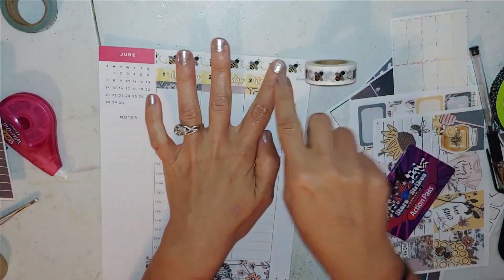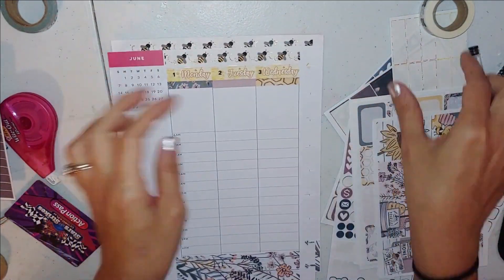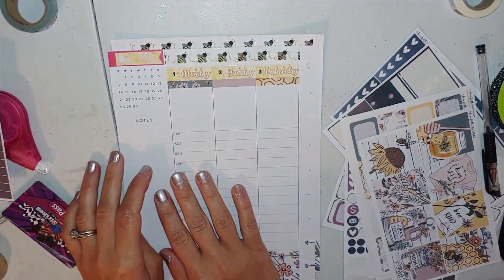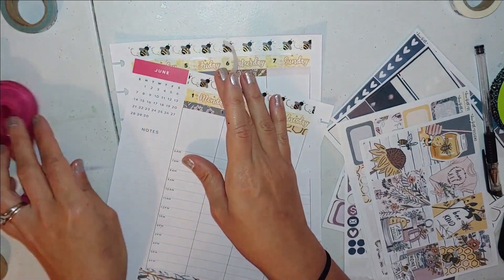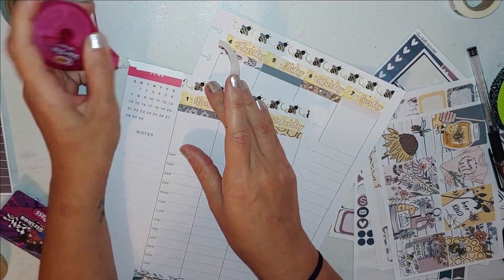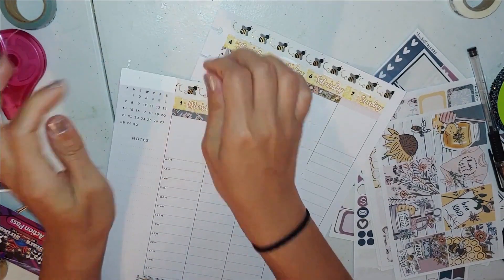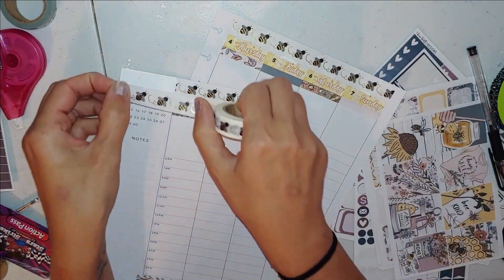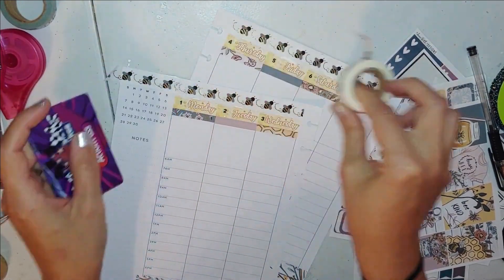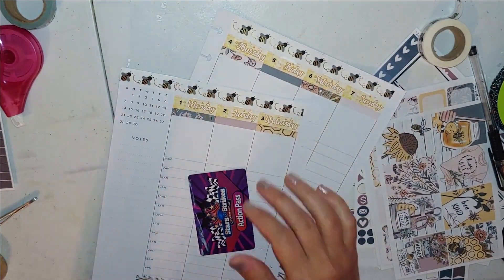Here's this super cute bee washi I got from Hobby Lobby. If you can hear my screaming banshees in the background, I have children who are wild and crazy. I figured out that the 'June' sticker looked atrocious with that pink sticking out, so I went ahead and whited all of that out and continued the washi over it to hide it, then put a little flag underneath.